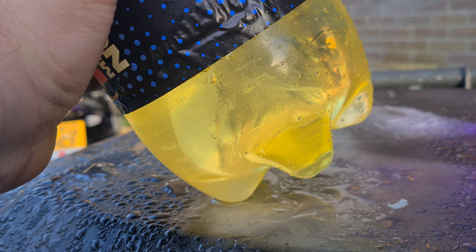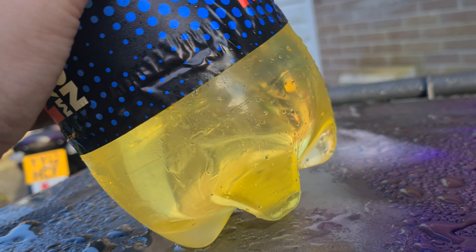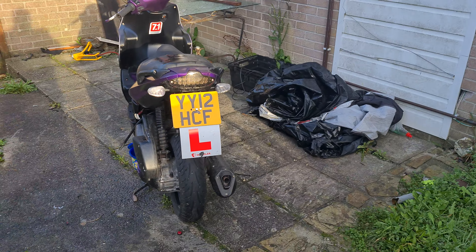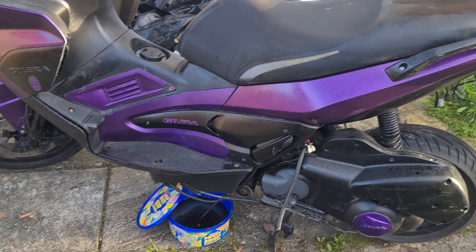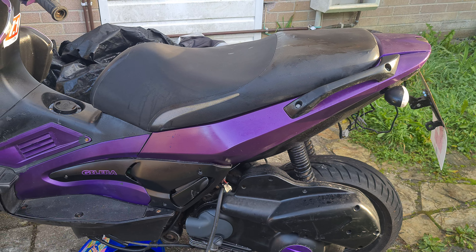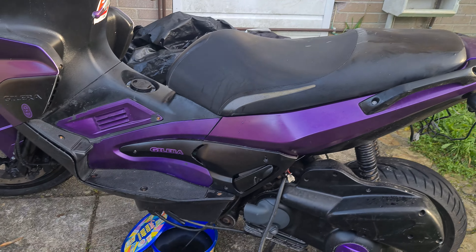Can you see that? That's water in the fuel. So what I'm going to do is — I've got a bucket there collecting the old fuel — I'm going to clean the carb as well. There's also a pump down there.